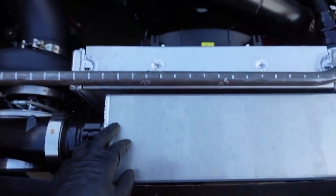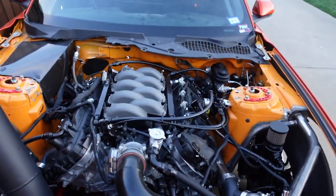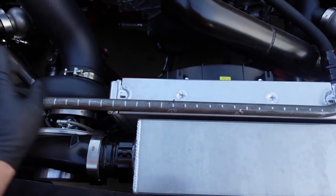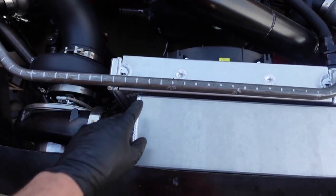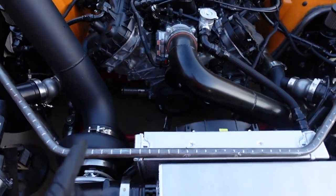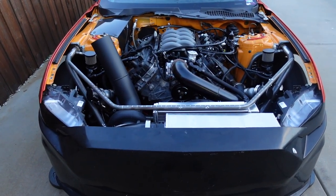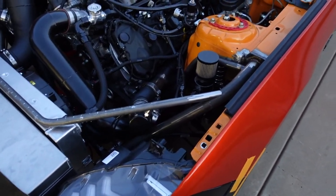We're running out of daylight. I'm going to try to get this fitted so it's sitting down good, and just see how far we can get. I don't know how much TIG welding I'll do outside — it's kind of breezy at night and TIG welders don't work well with any breeze. I may do the welding tomorrow. But we're getting close on this front bar.